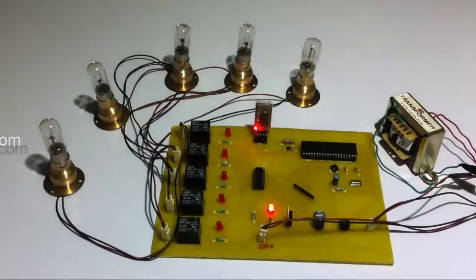This is how the user can control all his home appliances sitting at one place through a Bluetooth connection.